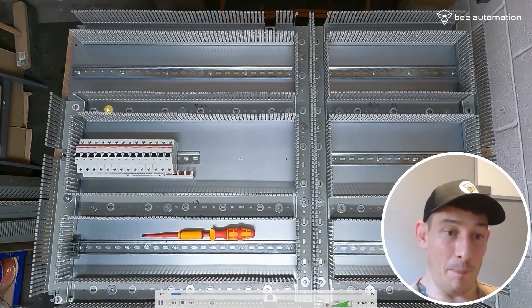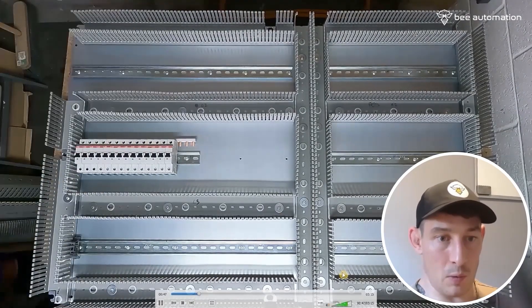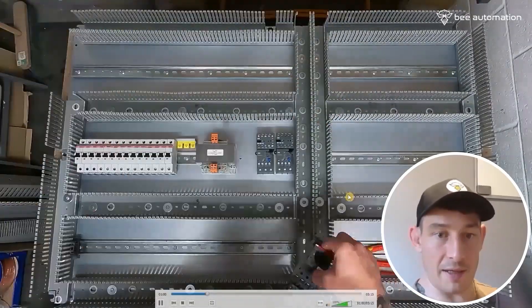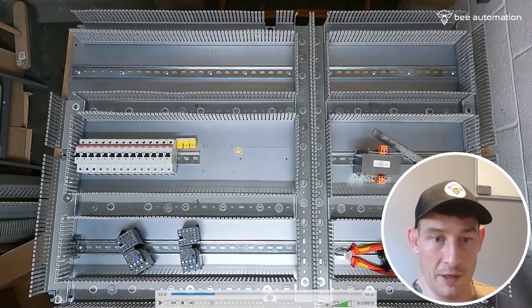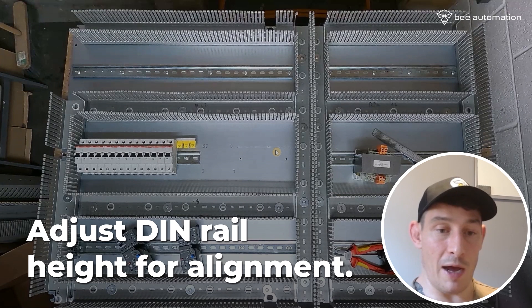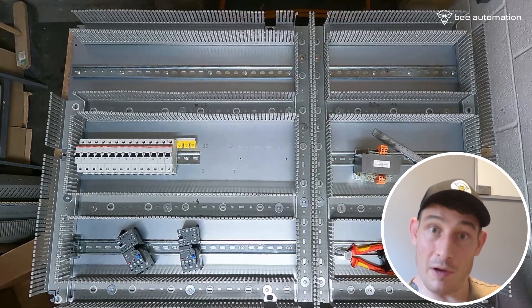I initially decided to do it at the bottom, then I realised the path of the main feed, so I switched it to the top. Getting them all torqued up and then getting those spare ways covered up. Next thing is filling that gap with the contactors, overloads, and the transformer — just marking that out, getting those holes marked, then drilling and fixing. You can see this centre line for the DIN rail is higher than this DIN rail because these contactors actually sit on the DIN rail over here.